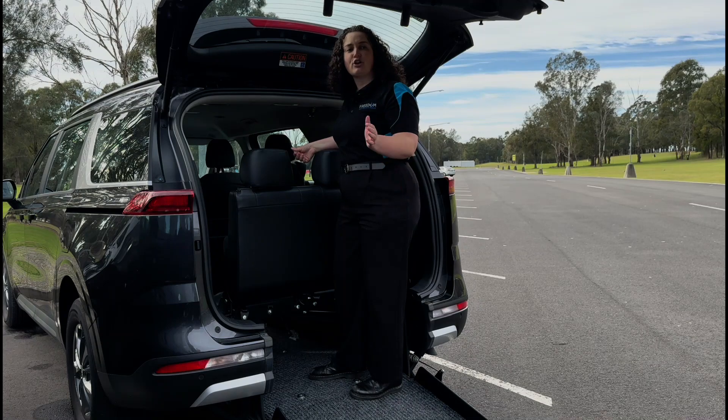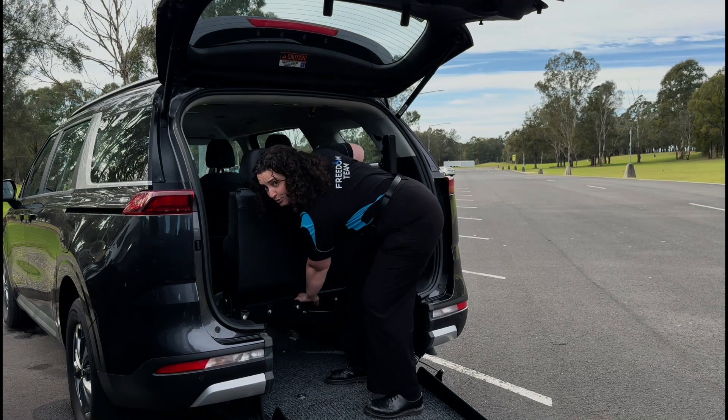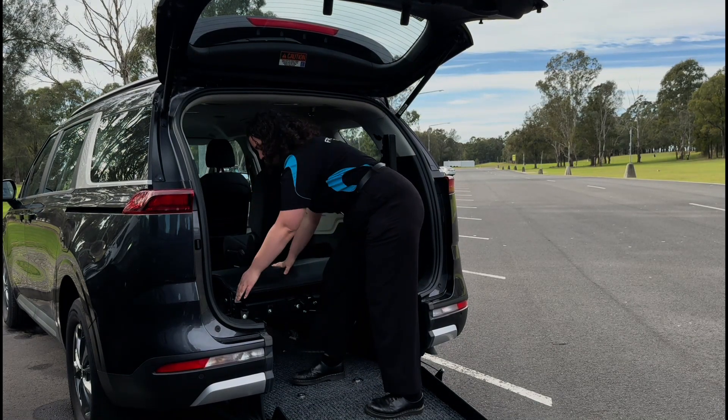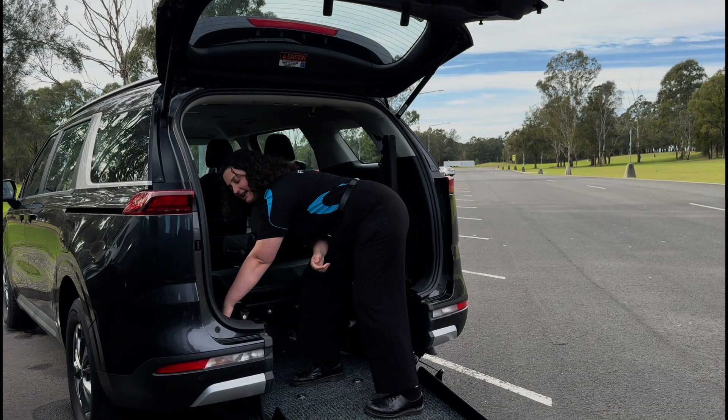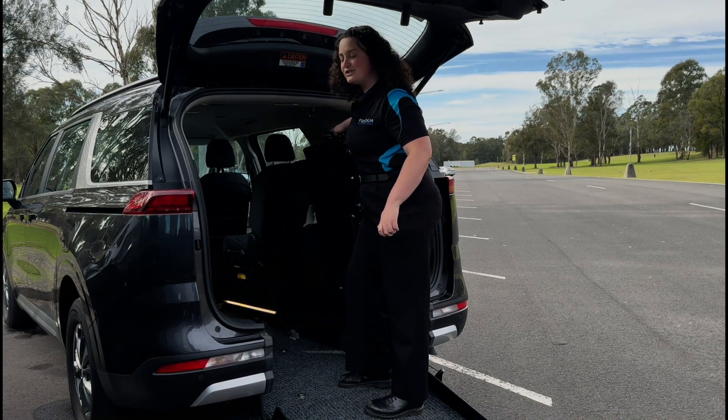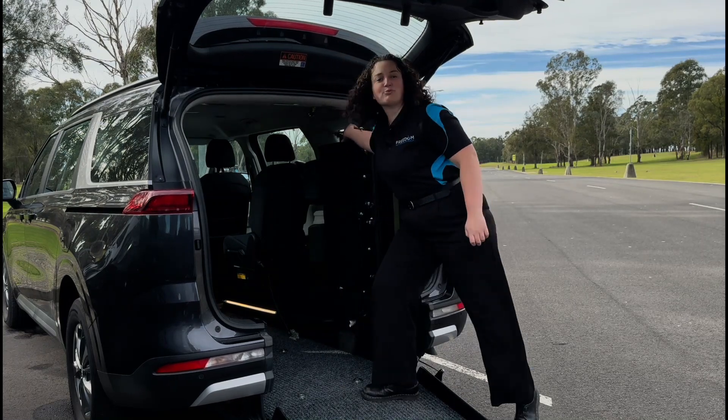When we're done we're going to go the reverse. Pull the strap, bring the back of the seat down, lift up the handle to the left, bring it up. No need to pull the release strap at the end — it will reconnect itself.